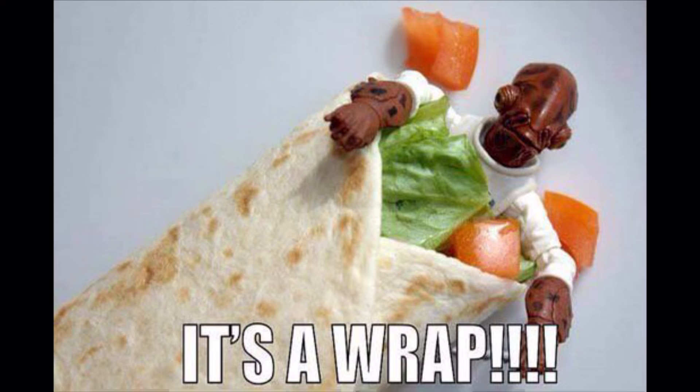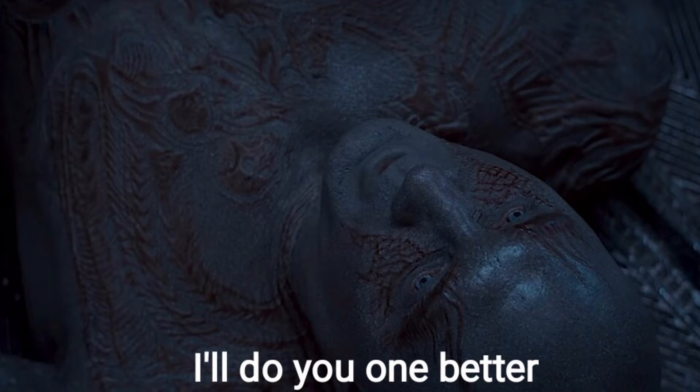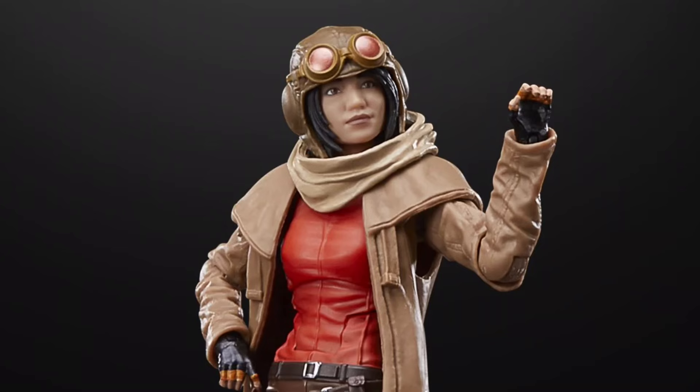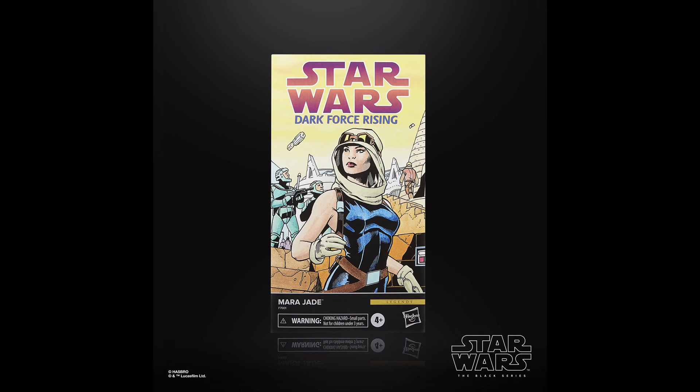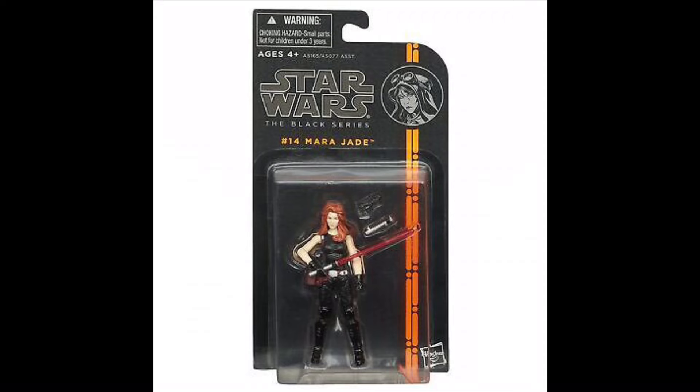Moving on to Doctor Aphra, who is a figure people have been wanting a re-release of for a while. Hasbro did us one better and made a whole new variant as part of the publishing line, which included a cool new trench coat as well as a pretty awesome aviator headpiece. Mara Jade is also a character I'm not too familiar with — despite the figure looking quite good I wasn't super excited for it, yet I know so many people have been desperately wanting this one, so I'm happy she's finally in the 6-inch scale and not just that weird Black Series 3¾ line.